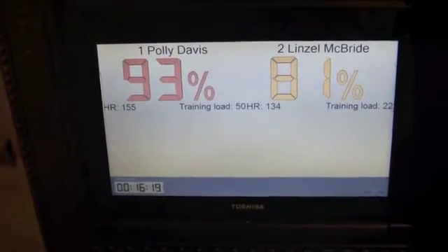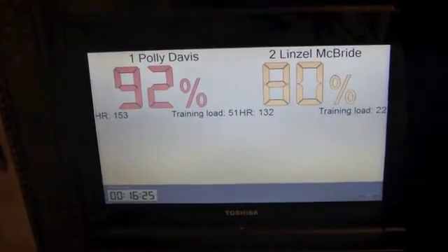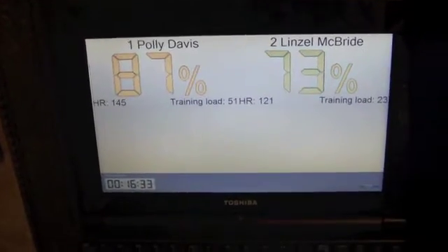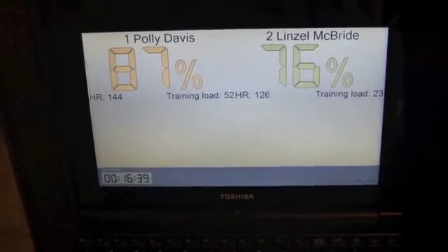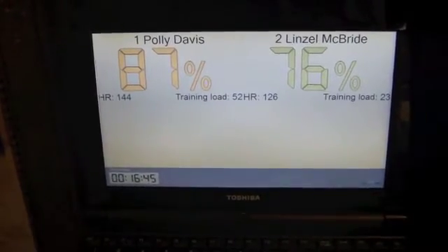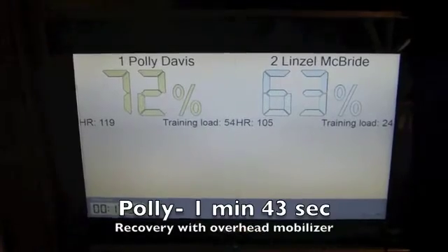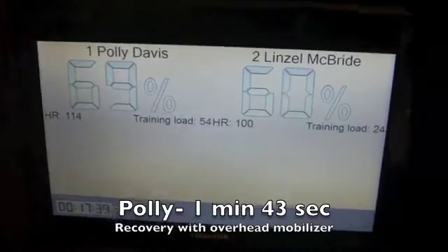We went back up just a little bit. You came down a little, Polly — good job. How are we feeling, girls? Good. Lynn Zell, you're at 73%. Polly, you're at 87%. We're at 45 seconds in so far. Come on, blue. There you go, Lynn Zell — 55 seconds and you're in the blue. We're at a minute four, a minute 43 — we got the blue.